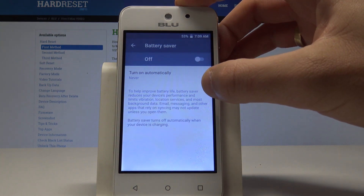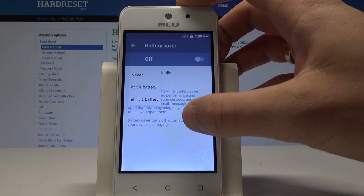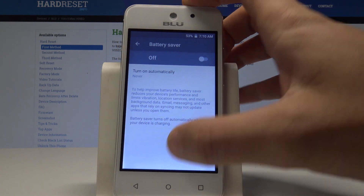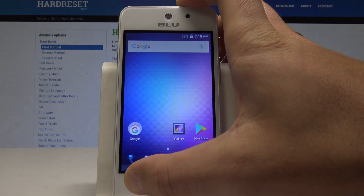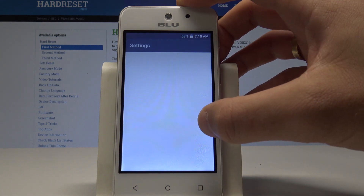You can also set battery saver to turn on automatically when you have 5% or 15% of battery remaining. You can also access these settings through the standard Settings menu.